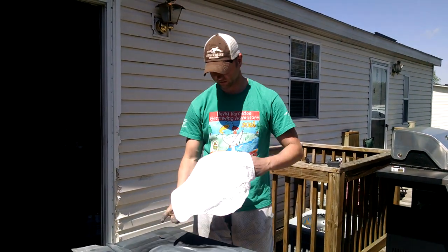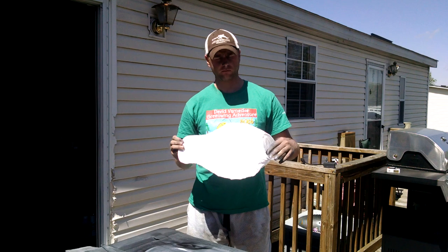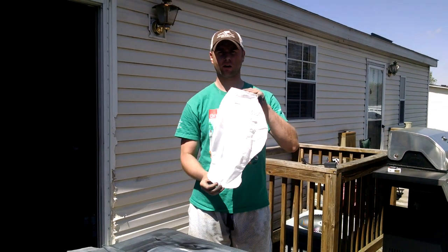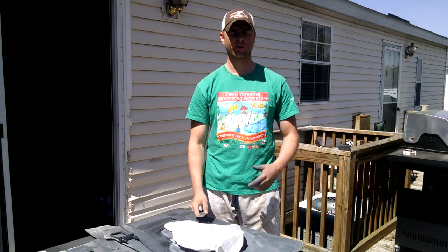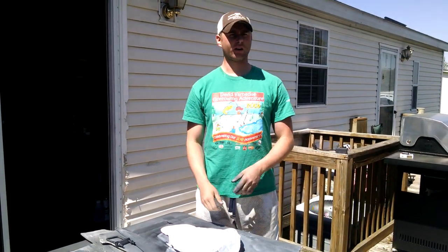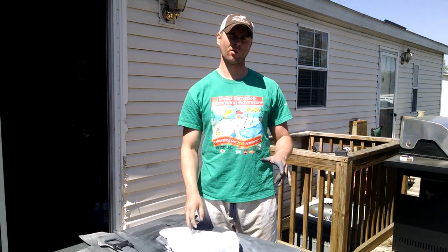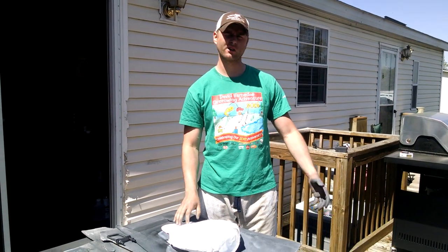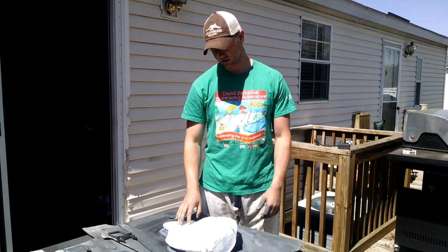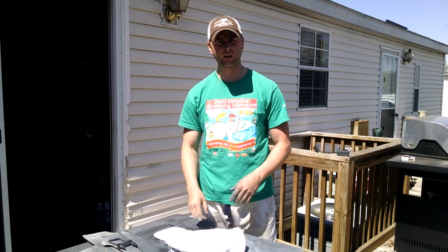Alright guys, today I'm going to show you how to make a juvie blue goose out of the white rock windsock decoys. There are already videos out there for making the snow goose and the adult blue goose, but anybody that's ever hunted snows knows there are a lot more juvies mixed in — both snow and blues. I made 40 dozen of them this last spring, so let's get started.